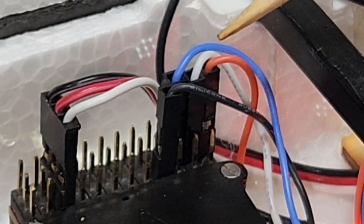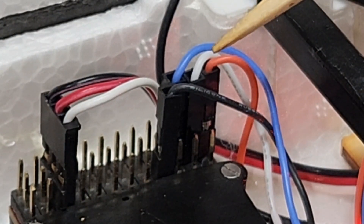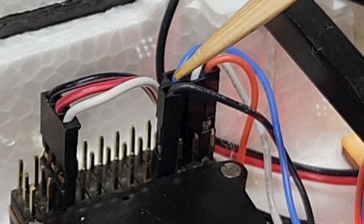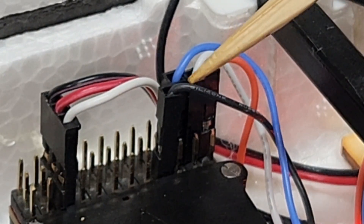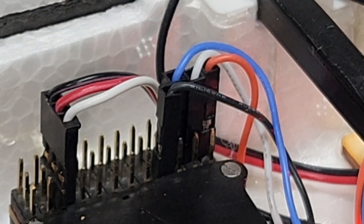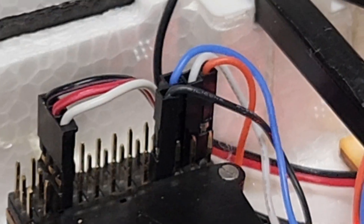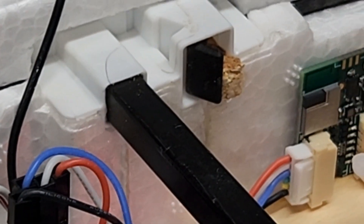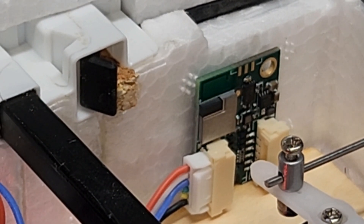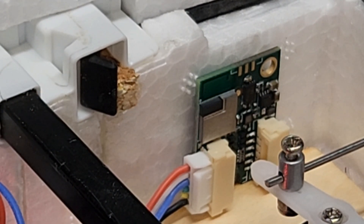The next one up is receive out of the drone tag, and the blue one is transmit. Then ground — I had to get right one pin further up on the third rail over. And that makes it work. As you can see, the drone tag is now double-sided taped right there inside the top of the model.